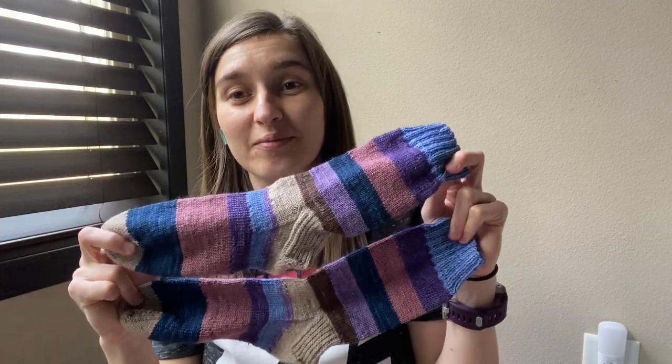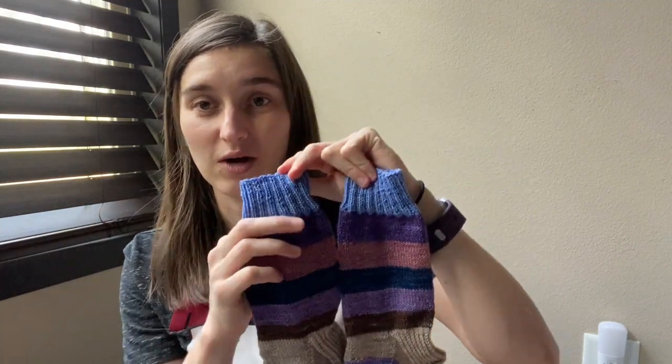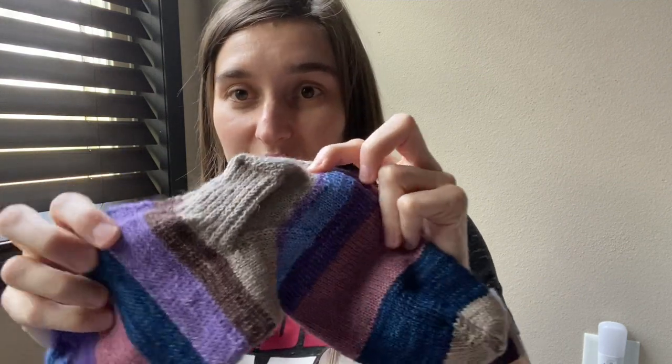My first finished object is a pair of socks you saw me starting on last time. I completely forgot to grab my sock blockers, but I'm not going to pause and go get them. So these are my scrappy socks that I'm using leftovers for, and I used up almost every single bit of leftover. Actually, there's quite a bit still left over. But I used every bit of this light blue and every bit of this light purple.